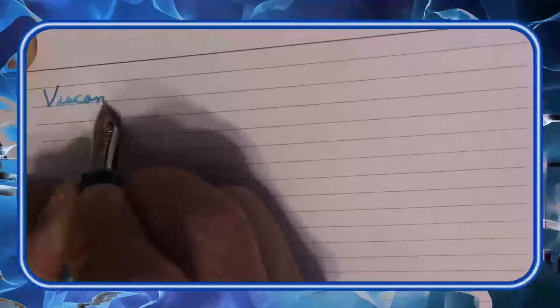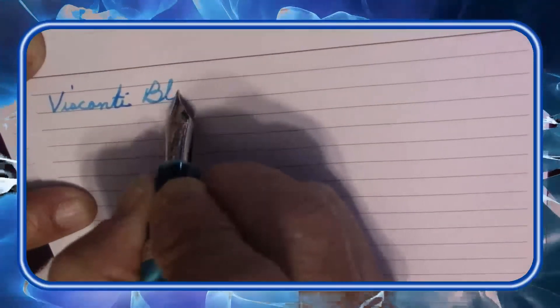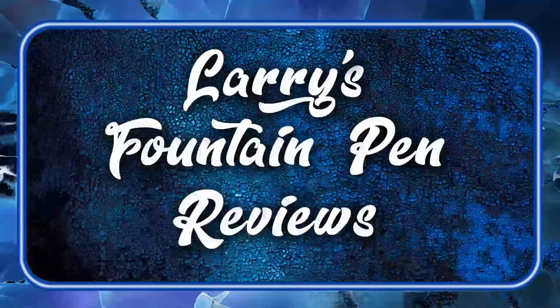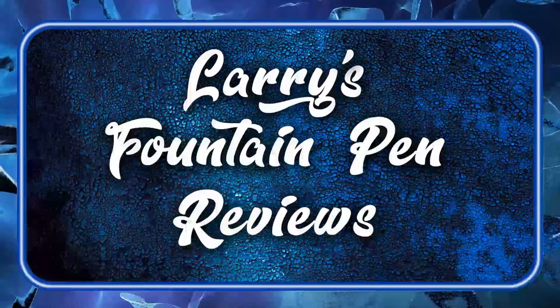If your ring's too slow and your nib won't flow, here's one of the places that you can go. Larry is here to see you through with Mr. Announcer and Cubby too — it's Larry's Fountain Pen Reviews.